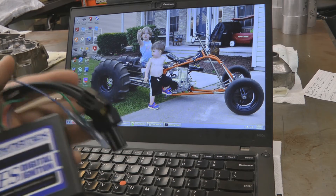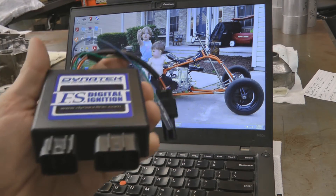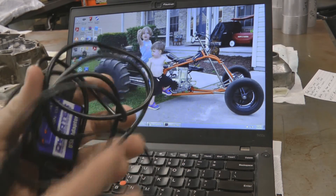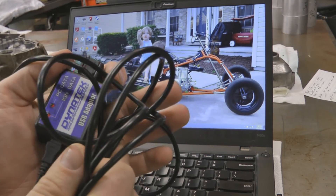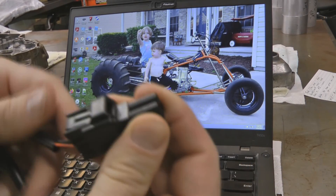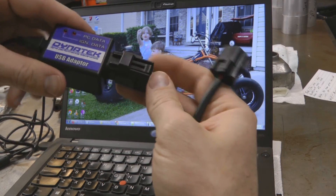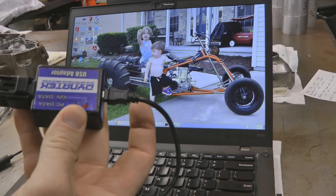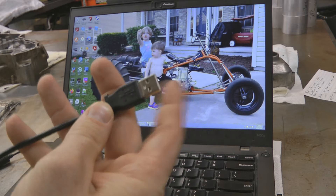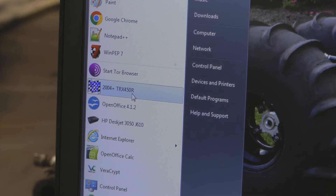The next step — grab your Dynatec ignition. You can pull it off of the bike or program the ignition with it still hooked up to the wiring harness. The USB adapter kit comes with a really long lead so there's really no need to remove the ignition. You're going to need to find this four-pin lead coming off the ignition and remove the dust cap from it. Next, take the Dynatec USB adapter and plug it in — make sure you put it in firmly until it clicks. Make sure this end of the cord is plugged into the USB adapter and take the other end and plug it into your laptop or PC. Then open up the Dynatec curve maker software with the 2004-plus TRX 450R version of the program.